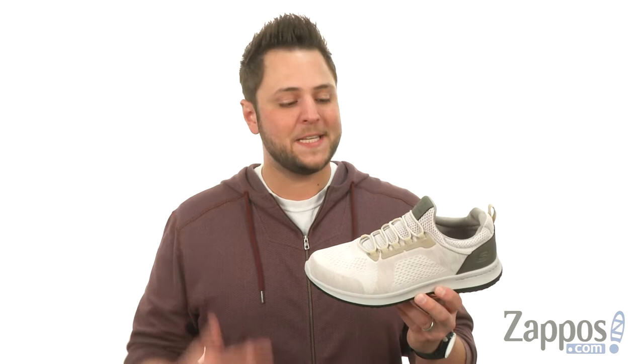What is happening everybody, my name is Richard from Zappos.com. Today we're checking out these super comfortable shoes from Skechers.